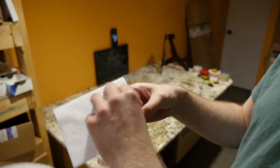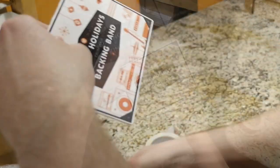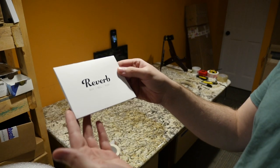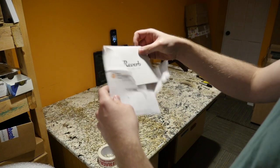Let's go ahead and unbox our letter. It says, Happy Holidays from your backing band. It's a nice little touch. I've never received anything from eBay like this. Thanks Reverb — I'm sure we'll be doing more business this year.